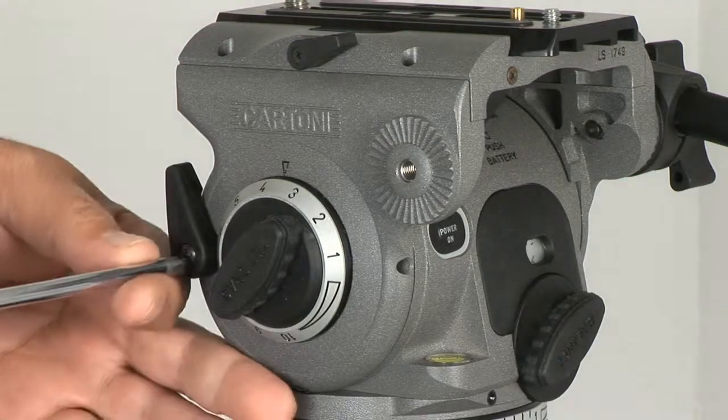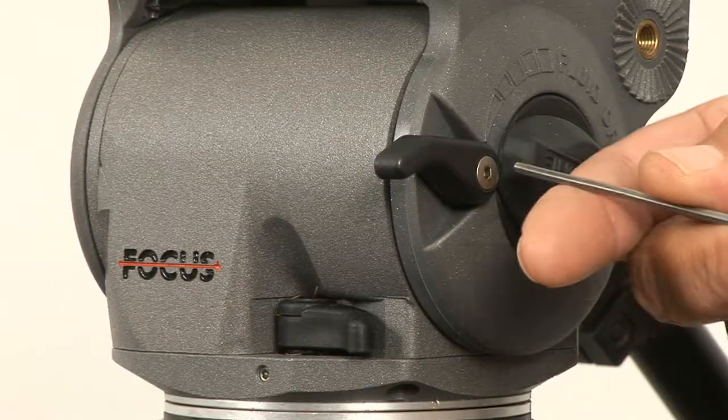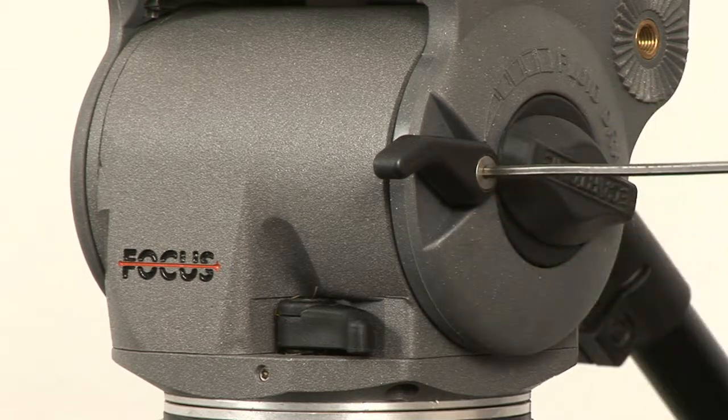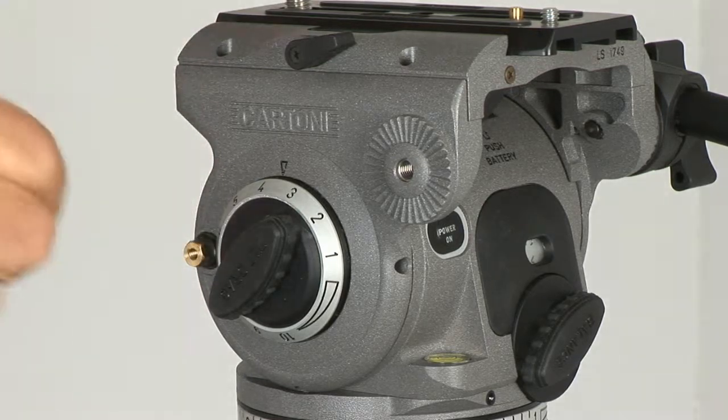The first step is to remove the small Phillips head screw that holds the lever on. On a Cartoni Focus or High DV fluid head, that lever is attached with a 2.5mm Allen screw. Next, pull or gently pry the lever off of the brass brake screw.